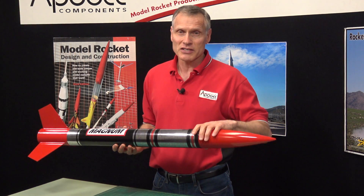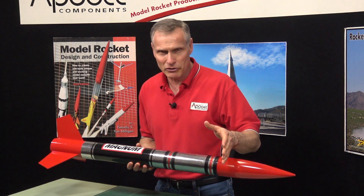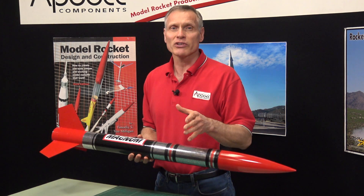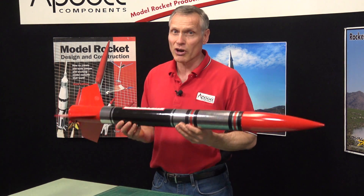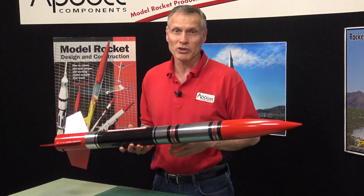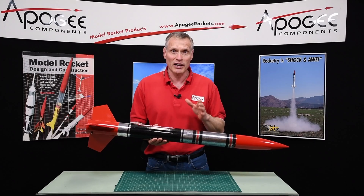You can fly it on the Estes E16, which is a 29 millimeter motor, the F-15, or some of those Aerotech composite F motors. With three F's you're talking about major altitude — you're well over 1,500 feet. So this is a really good rocket if you want to go high.